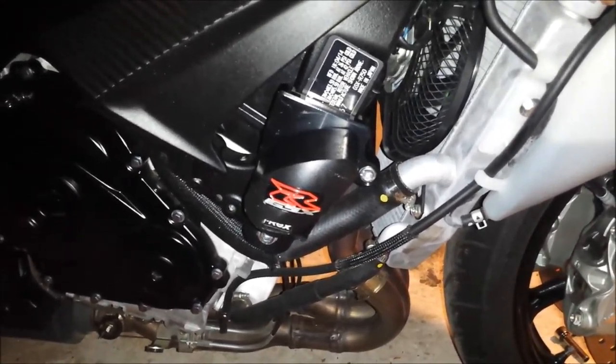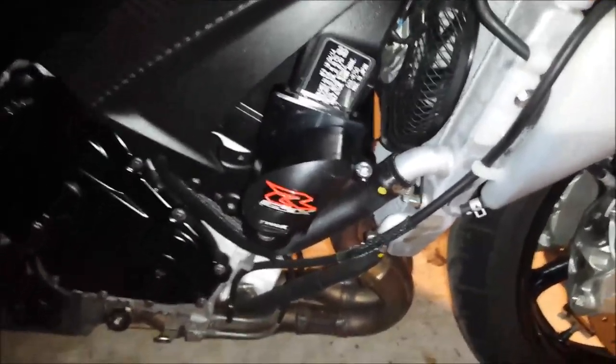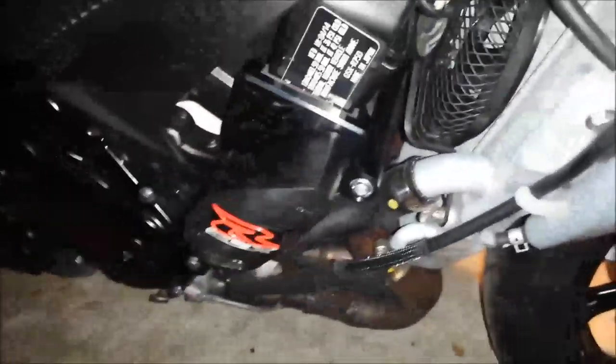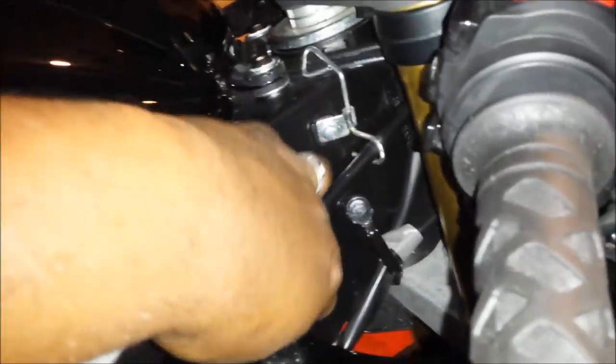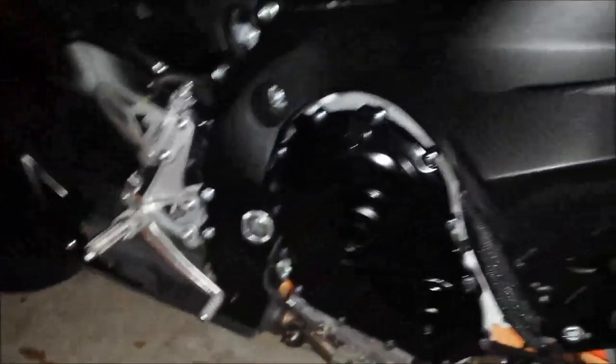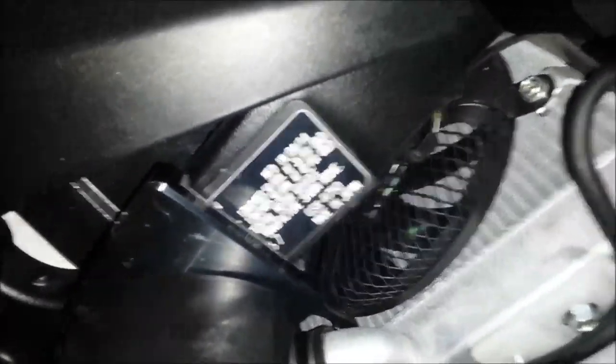These look great. It took about 45 minutes to an hour to do, then about 5-10 minutes to put the fairings back on — so roughly an hour to an hour and 15 minutes total. One thing I'm not crazy about is that it covers up the VIN number. If someone steals it and removes the license plate, there's no VIN visible. I'm going to have a small VIN plate engraved and stick it somewhere not too conspicuous.